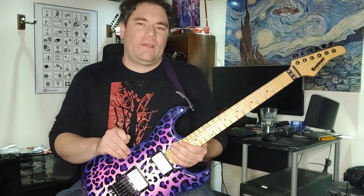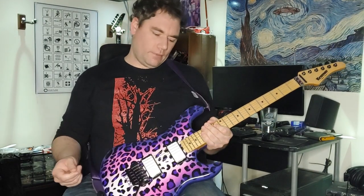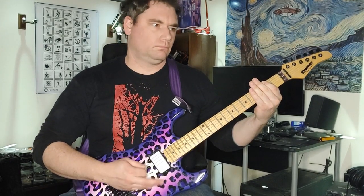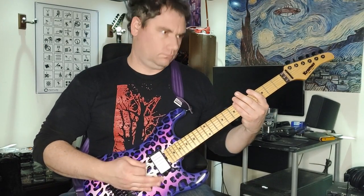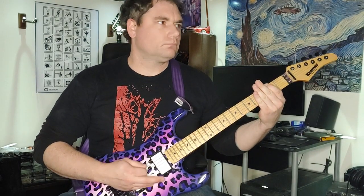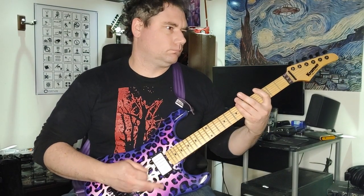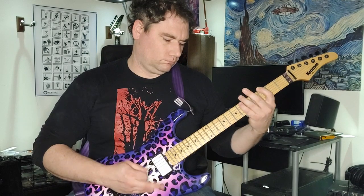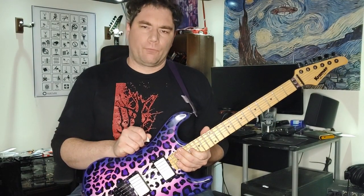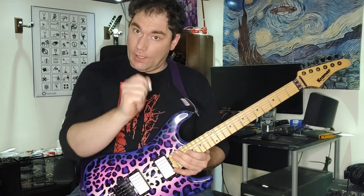I figure for your specialty, let's give you a lesson on tight picking. The key is less equals more. The less you have to move your wrist, the more attack you have.